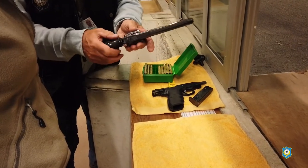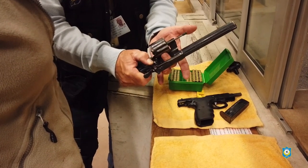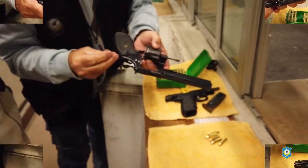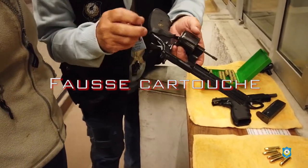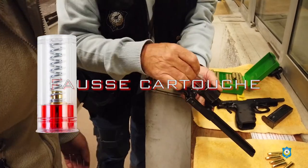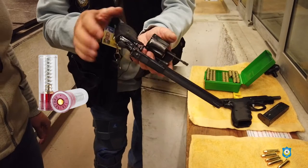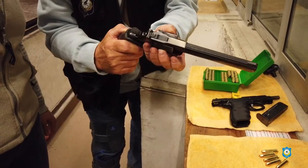Pour ouvrir le barillet, c'est un col — tu dois le sortir et il bascule. Il y a des fausses cartouches. Il y a un ressort derrière, c'est pour éviter d'abîmer le percuteur. Donc pareil, c'est comme s'il y en avait 6, je mets en face.